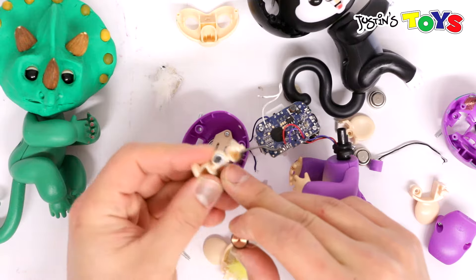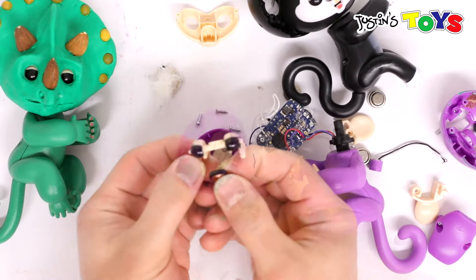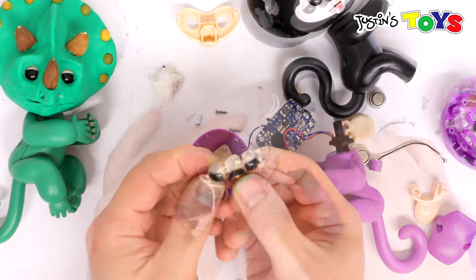It's almost like it's neodymium because it picks up everything. And that's what makes the eyes move up and down.